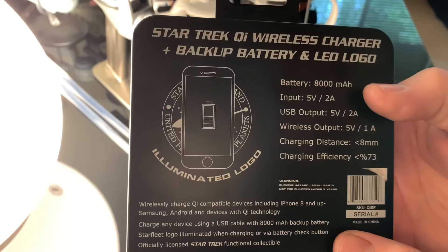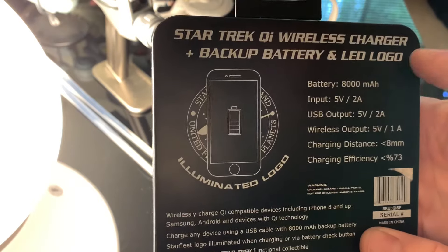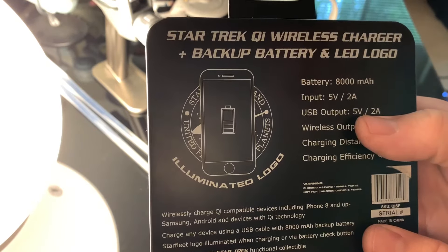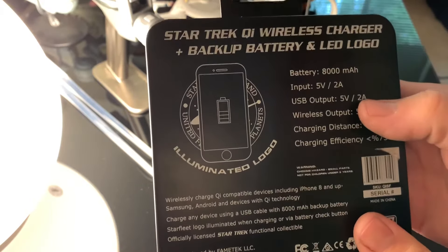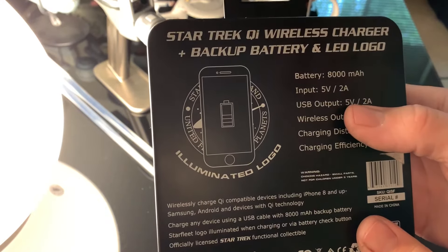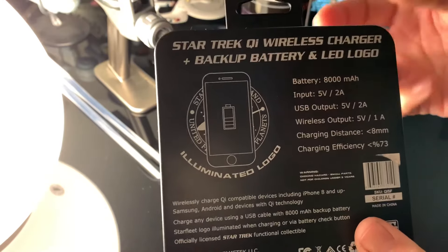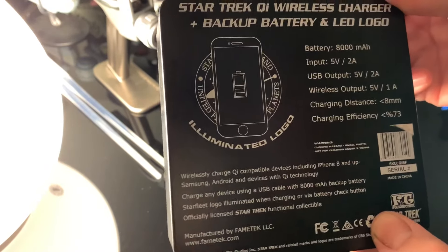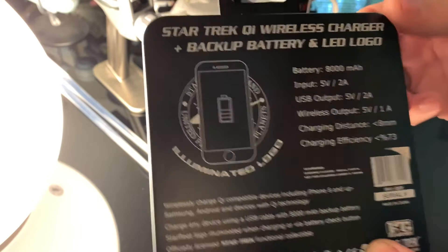You can see the specs here: it's an 8,000 mAh, two inputs, five volts, two amps, USB output five volts, two amps. When you put it on the charger and use the QI wireless feature, it's two amps, so it charges normally. But you can do a little bit more high speed if you actually plug a USB in. So it's got the option of normal speed and high speed, or you can do one of both.